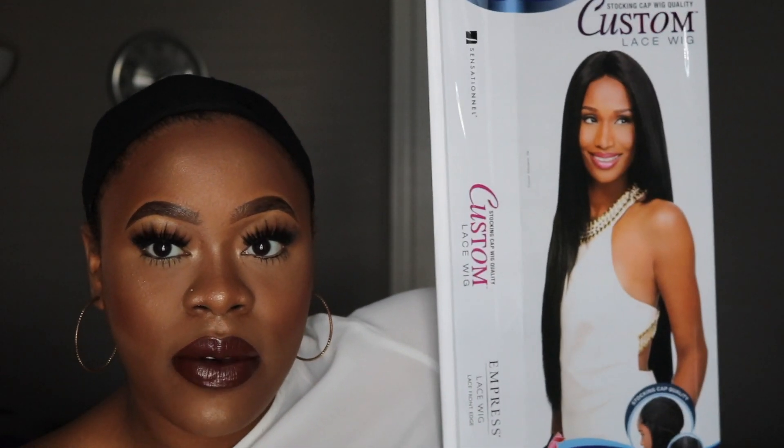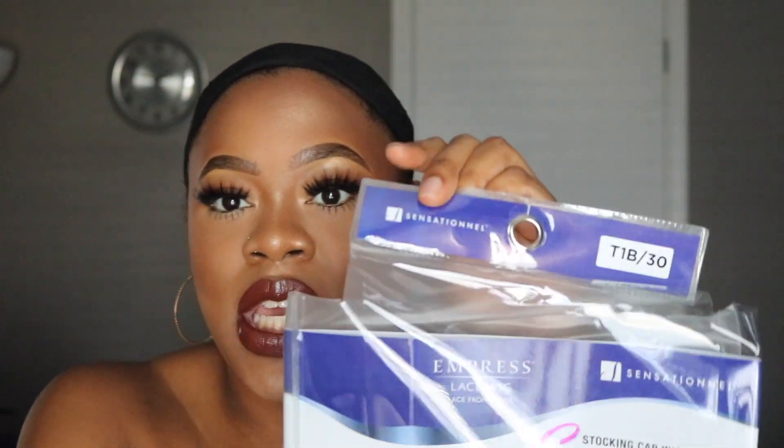Trying to make sure you can see it on the video. The wig I'm reviewing is in the shade T1B30. I had already taken it out of the package because I was going to wear it one day but then I decided I didn't want to, so now I'm going to review it.